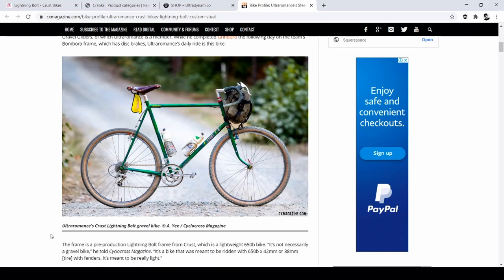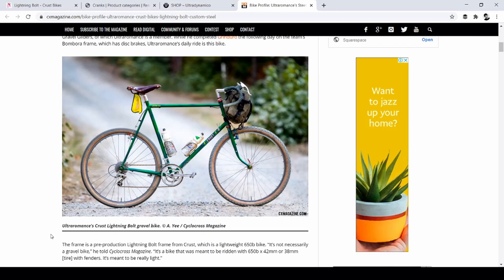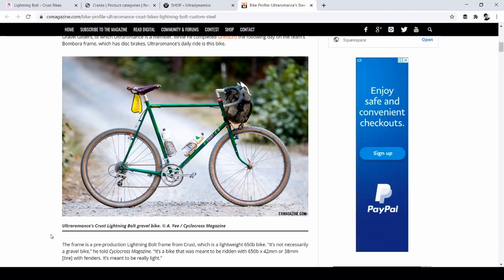They're just so expensive. Can you imagine bringing them over here to the Philippines? It'll be almost like 5,000 pesos a pair. I remember watching an interview where they interviewed Ultra Romance and the other guy who's part of Ultra Dynamico, and they did say they have a 700C tire on the way, so that's exciting — though it's probably going to cost 5,000 pesos per tire. But check out what it would probably look like: Rene Herse crankset, Ultra Dynamico tires, Crust Lightning Bolt. That would be a cool bike.